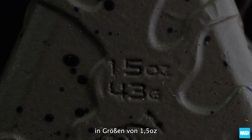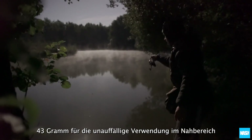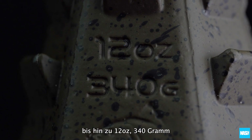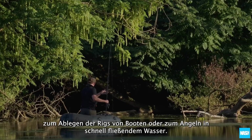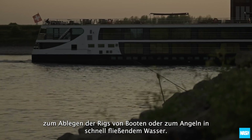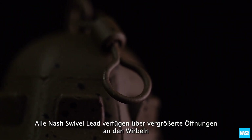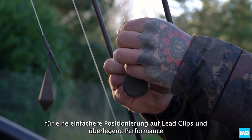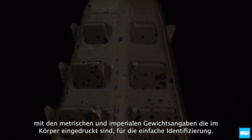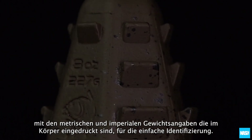In sizes ranging from 1.5 ounce (43 grams) for stealth and close range work, through to 12 ounces (340 grams) for dropping rigs from boats or when fishing in fast flowing water. All Nash Swivel Leads feature enlarged eyes on swivels for easier location on lead clips and superior running performance, with metric and imperial weights impressed in the body for easy identification.